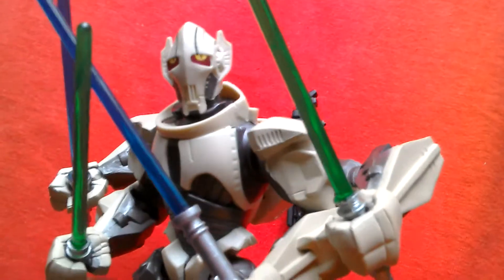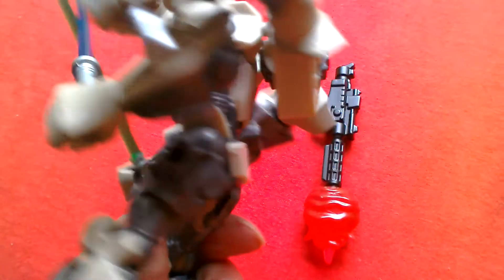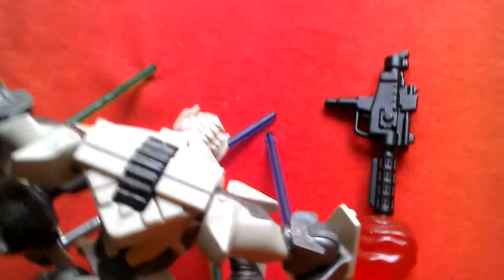So this is General Grievous as seen in Revenge of the Sith. When his arm is split apart it's quite clever how they've done that. There's no cape with this figure.